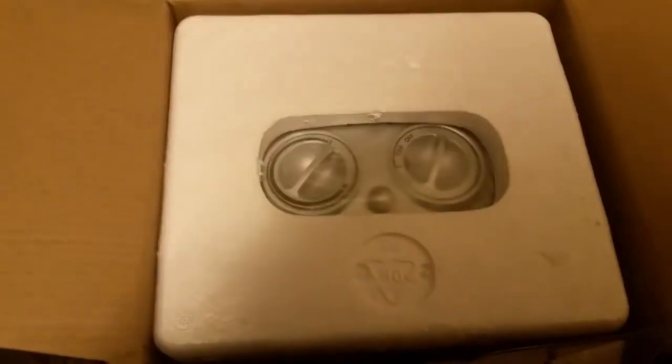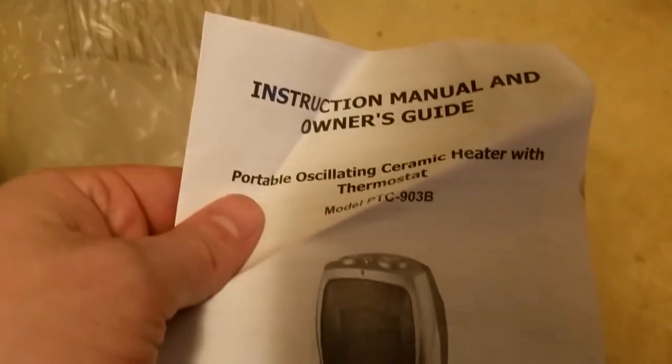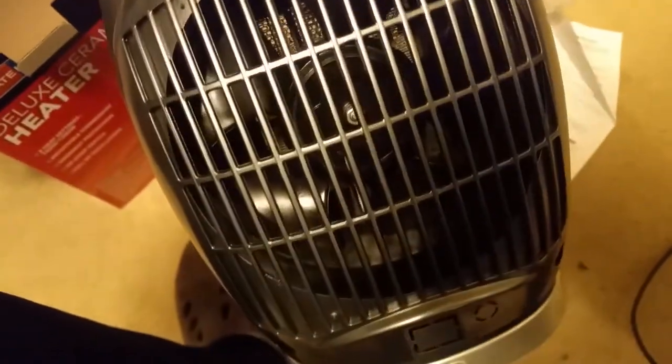Flipping this tab back and opening it up — looks like we have the top of the heater, a temperature control, fan speed, and another temperature control dial. It's wrapped in a bag and there's some styrofoam in here. Here's the heater itself, wrapped in plastic — that brand new plastic smell. Inside the bag we also have some information, an instruction manual and owner's guide.